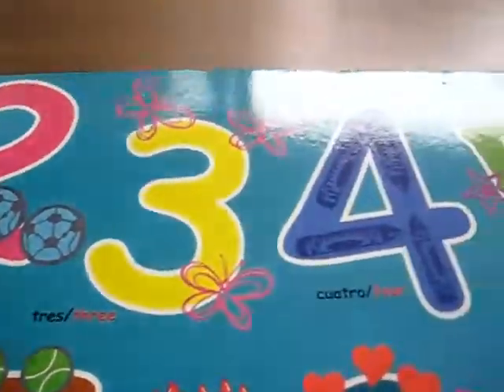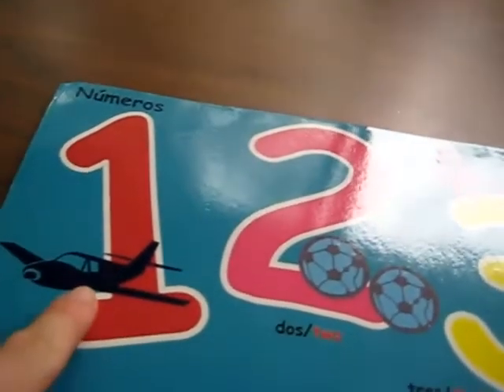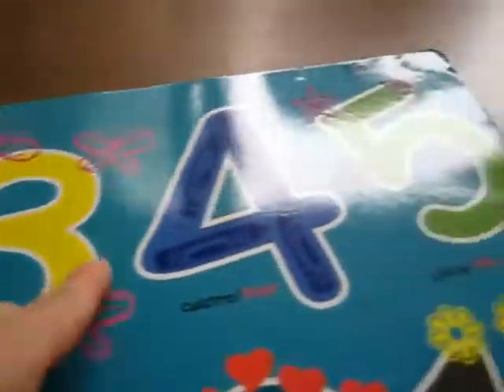Here's a little number poster. It's nice and sturdy, plastified, and it's on cardboard. It just has the numbers big and then it has little objects — one object, two objects, three, etc.